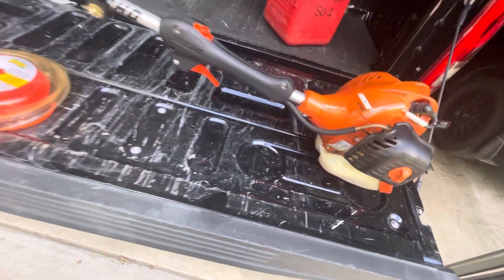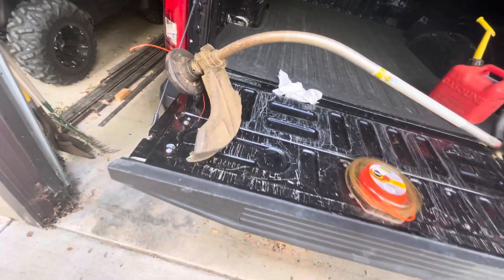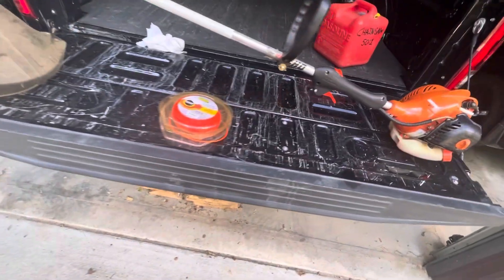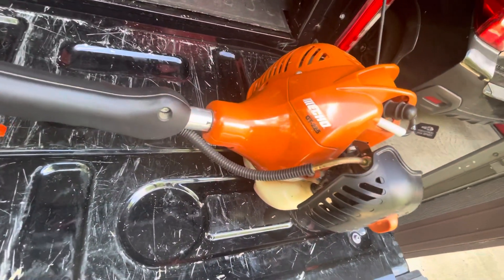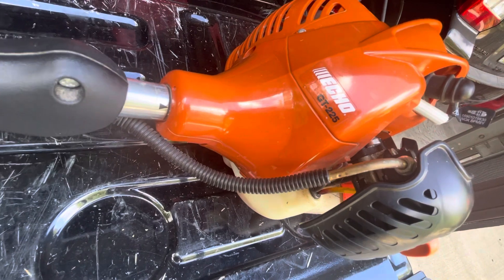It's definitely homeowner grade, but the important thing is does it work — and this one seems to work. I'm not sure why it had idling problems when I got it, but I think the previous owner had old gas in it. But yeah — Echo GT-225, there you go. Stay safe.